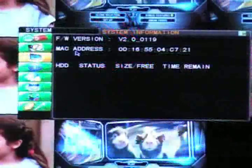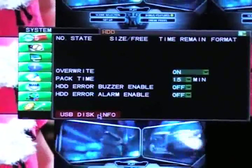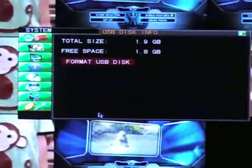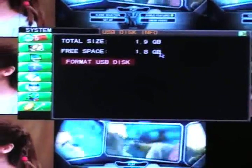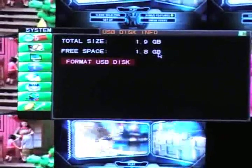Click on HDD Management, and then click on USB Disk Info to check to see if everything is working properly. If the information shows zero, that will mean that your flash drive is either unrecognized and incompatible with this unit, or it is corrupt.